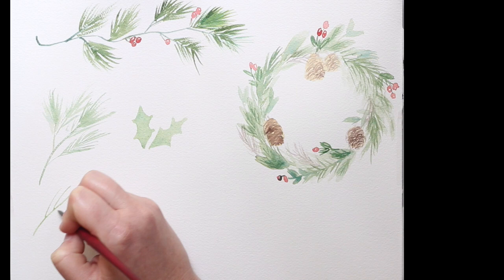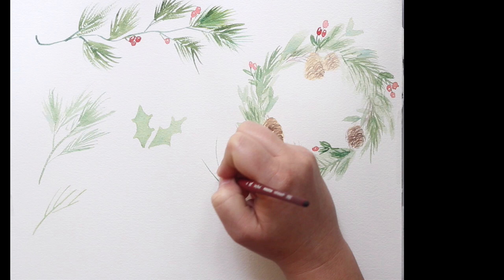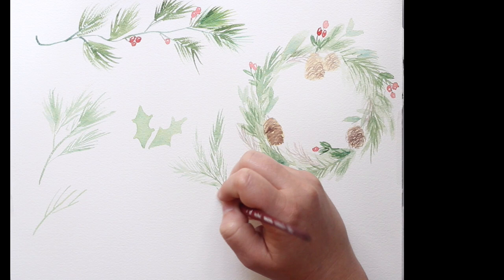Here I just made two little holly leaf shapes, and now I'm adding some more wispy pine needle type branches in different varying lengths and thicknesses.